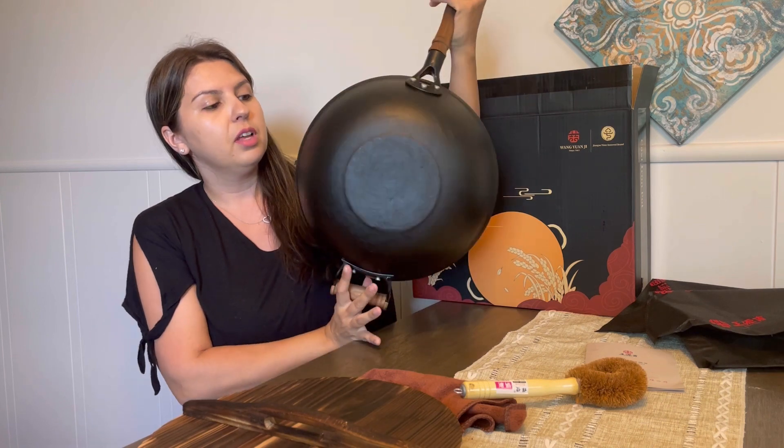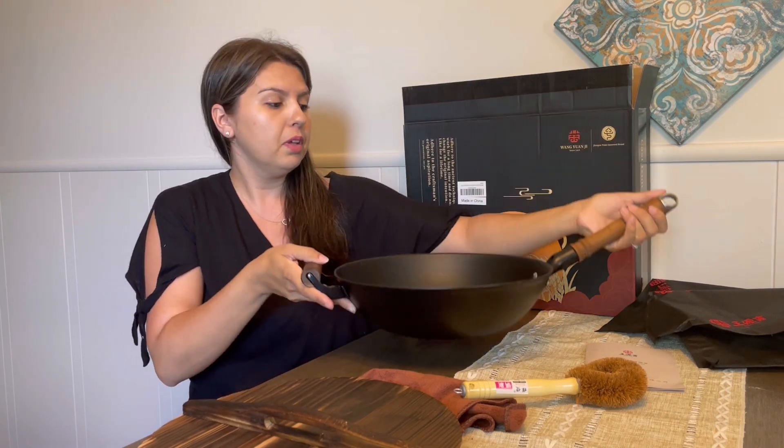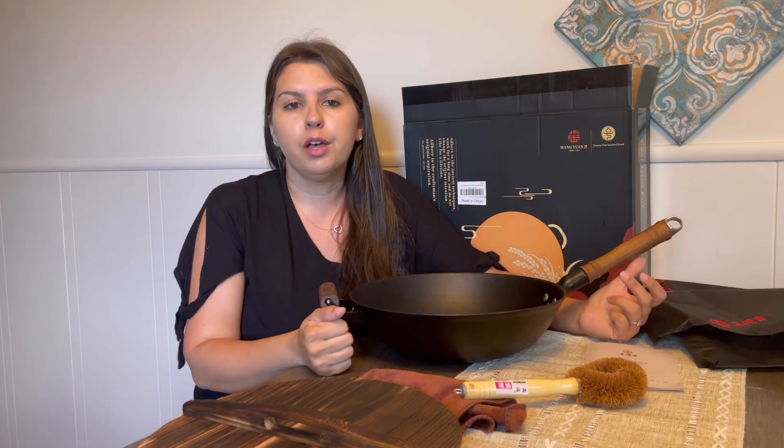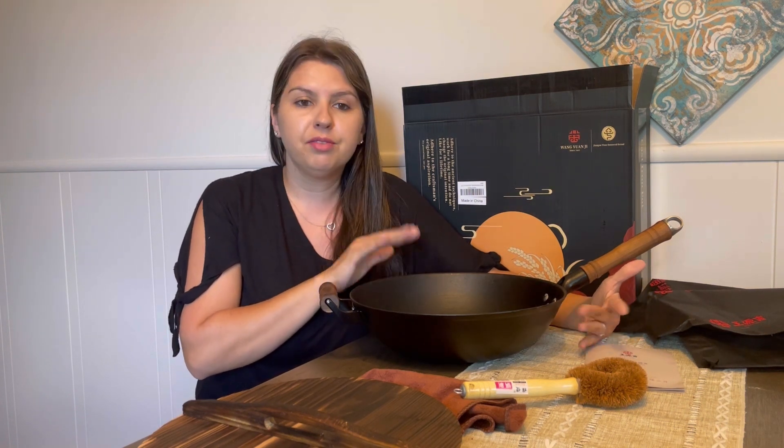This is the iron itself — it's really great and deep. I love it, I use it all the time. It's nonstick, which is great, so I barely put oil in it to cook my vegetables, like to steam them. It's really healthy cooking.